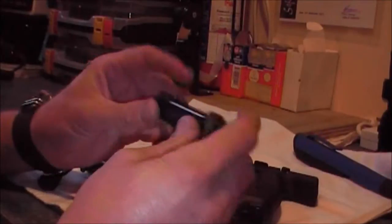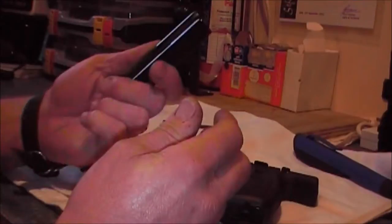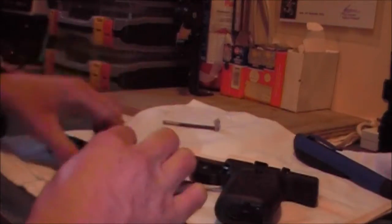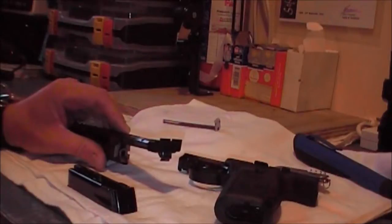I believe that dry firing these is pretty bad. I believe the Browning Buck Marks are the same. I think the Rugers have a firing pin block so it's probably not as important. I'll put this back together and show you how I decock it so that you don't need to drop the hammer on an empty chamber.